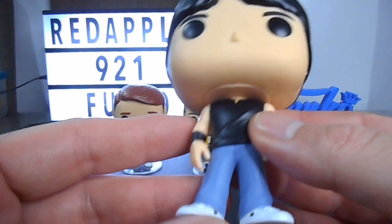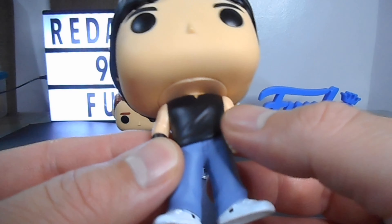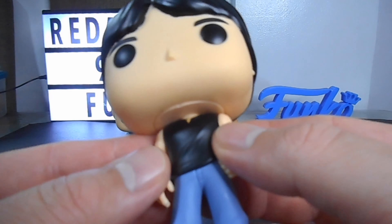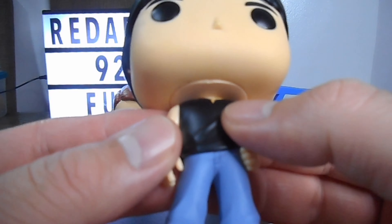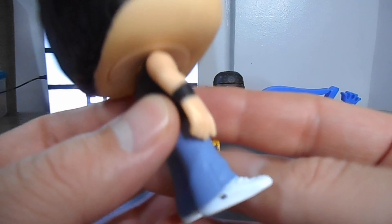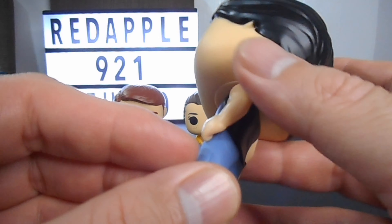This is the iconic wear of Chachi in the sitcom: a black sleeveless shirt and blue denim. He is also wearing a necklace — so nice. I like the detail. It's a great addition to my Happy Days collection. Finally, I have completed it — so nice!